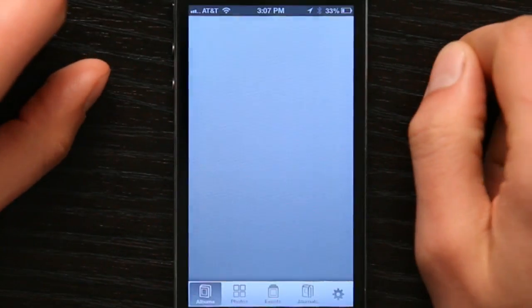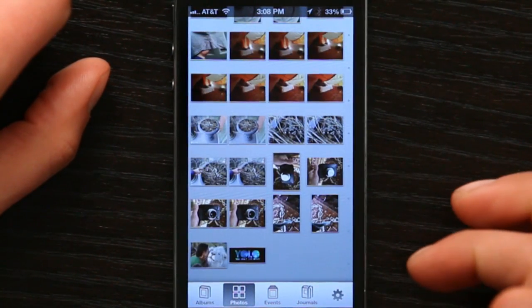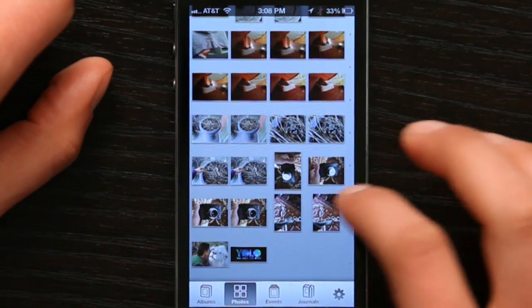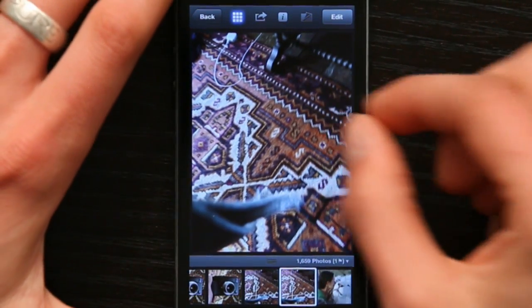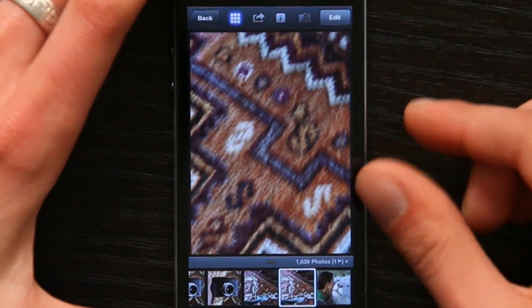So if I open iPhoto and go to Photos here, I'll pick a photo. This photograph actually looks a little bit blurry. If I pinch, I can zoom in and see that it's a little bit fuzzy — it's because I was moving.